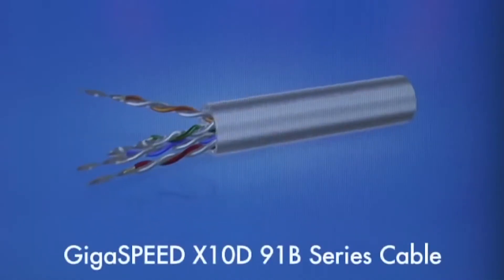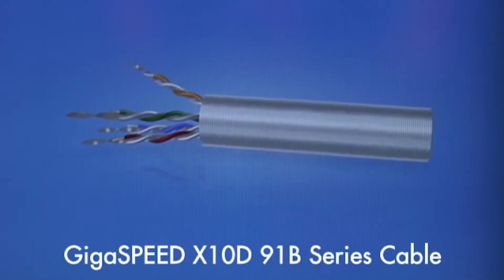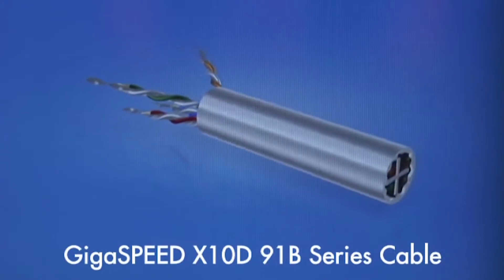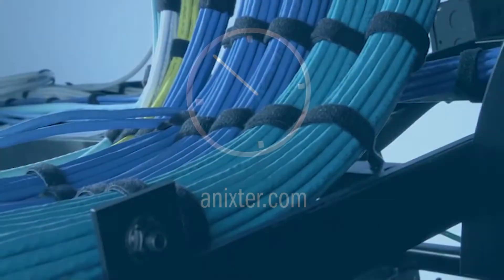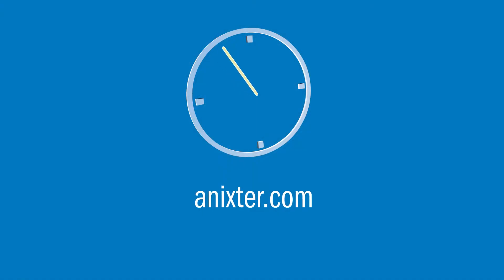outlets and 91 B-Series cable, which features a reduced diameter that optimizes transmission performance and improves design freedom in technical areas. For more information on this CommScope solution, visit Anixter.com.